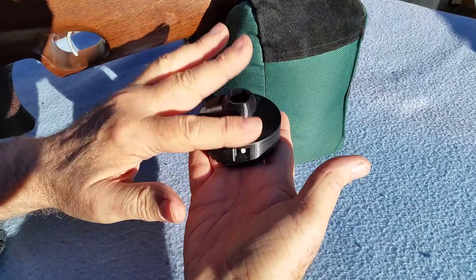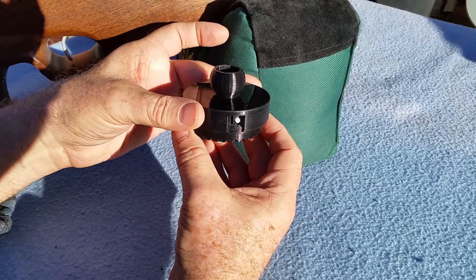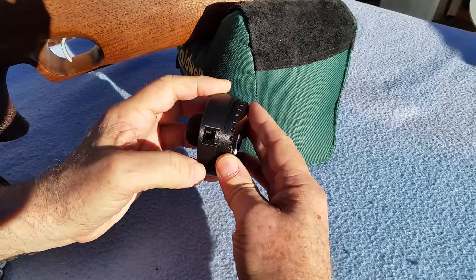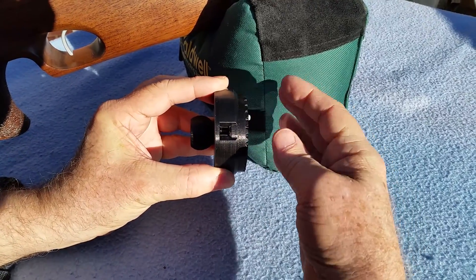Flip everything over, tap a bit, and then bring the turrets back into alignment, and then you'll see that all the pellets are gone. They're now in the upper turret.